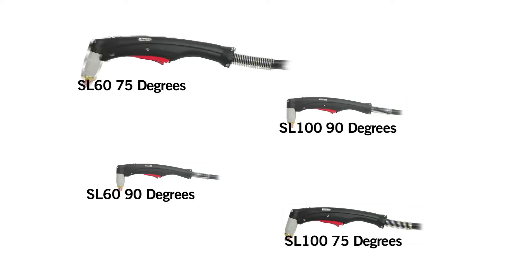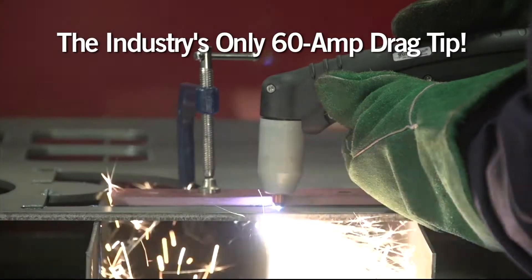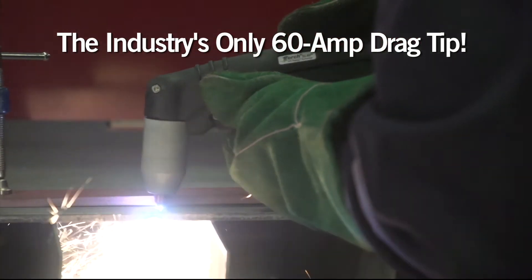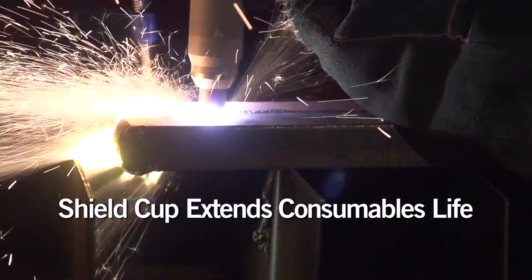For manual plasma cutting, the OneTorch comes in four different models that adapt to your cutting style. Use the extended tip for greater visibility and precision when drag cutting at low current, or use a shield cup to protect the tip for cutting at higher amperages.